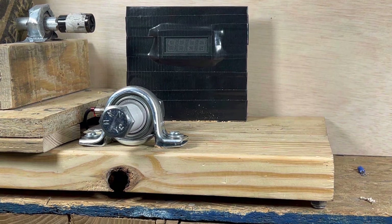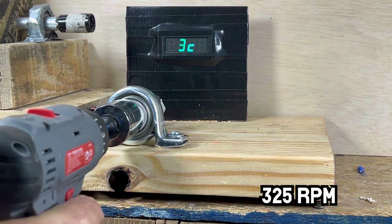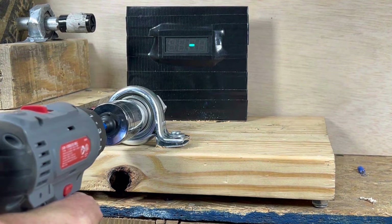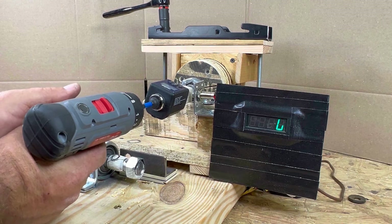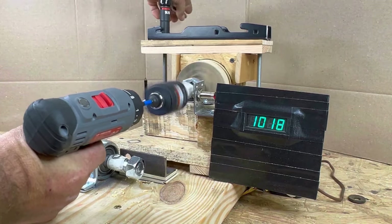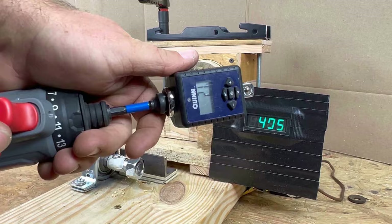Now here is the Hyper Tough. With RPM numbers recorded, let's move on to torque starting in high speed. The Hyper Tough made 2.1 foot-pounds and cut out at 495 RPM.